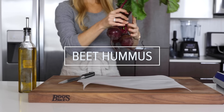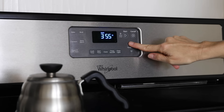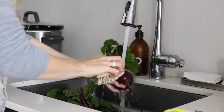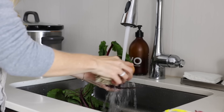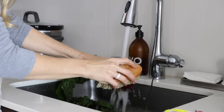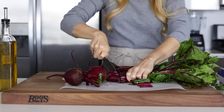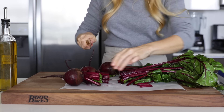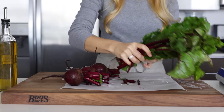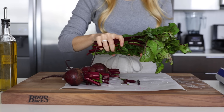For a delicious and healthy snack, I'm going to make some roasted beet hummus this week. I'll preheat my oven to 400 degrees Fahrenheit and give my beets a good wash. There's no need to peel the beets with this recipe, which is always a bonus. Whenever I work with beets, I always lay down parchment paper underneath so I don't have to worry about staining my cutting board. Slice off the stems, leaving about two inches attached, and leave the tails on as well.